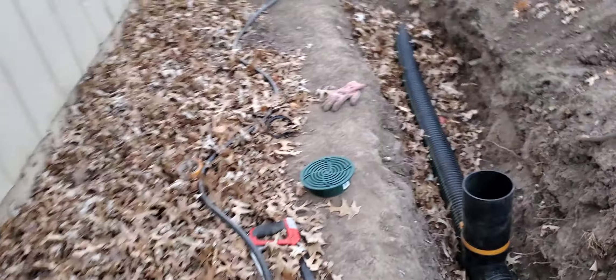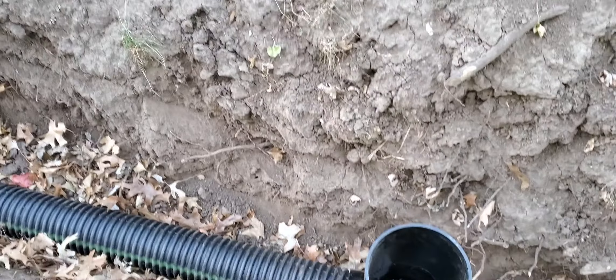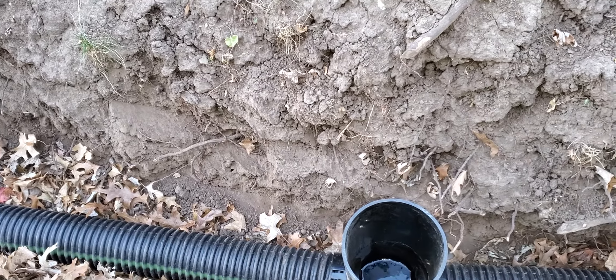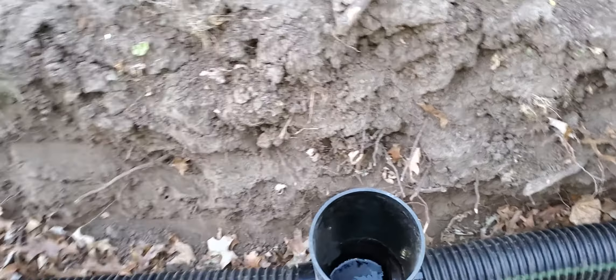Got the catch basins, put a second basin right here in the open. As you can see, I haven't finished fitting everything and straightening everything, but it's doing its job.